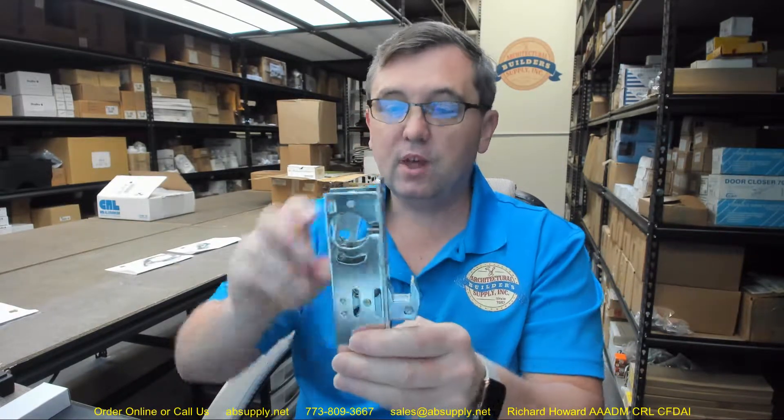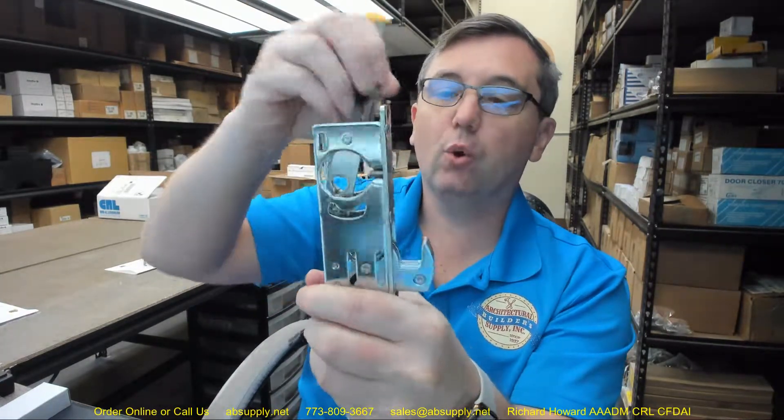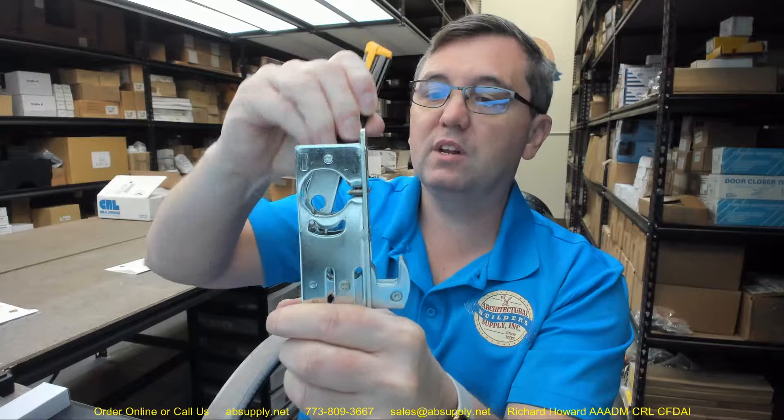Very occasionally people have used this in a sliding application, except that it is really not ideally suited for it — not that you couldn't make it work, but you have got a little bit of play. So you would need to really think about how you would recess the strike so that when you threw the hook, you wouldn't be able to open that door a quarter or three-eighths of an inch.